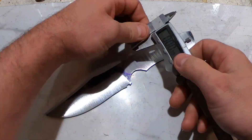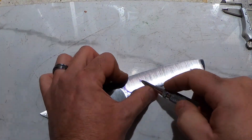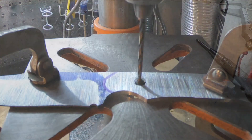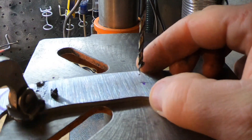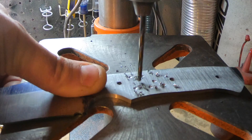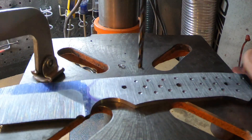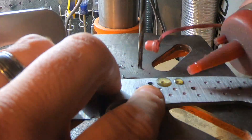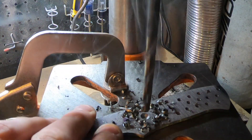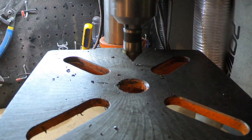I started with two pin holes but I ended up putting in a third. You'll see I have a clamp attached to my drill table — that's just in case the drill bit sticks and tries to spin the blade around. At least it's going to stop at the clamp and not spin around and cut my fingers off.